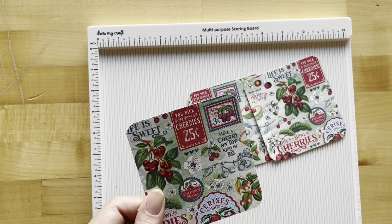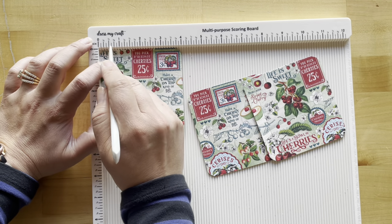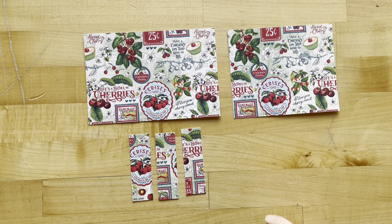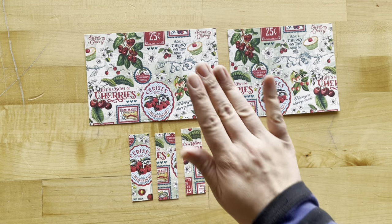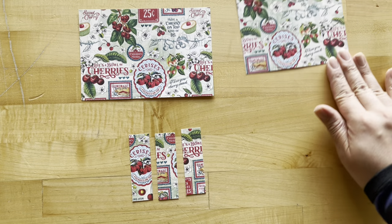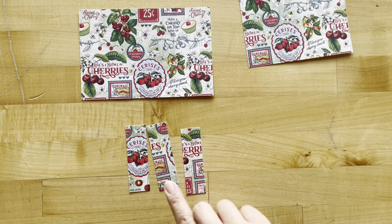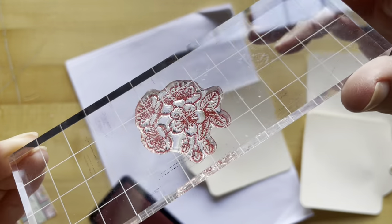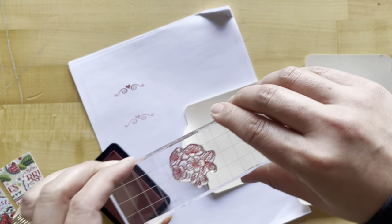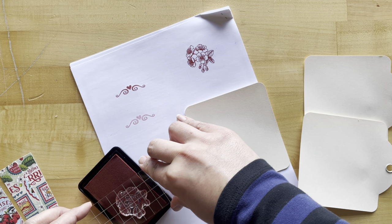For step 18, take Simply Sweet and cut out three pieces at four inches by four and a quarter, then score all three at a half inch from the left. From the leftovers, cut one piece at six and five-eighths by four and a half, save a piece that's five and three-eighths by four and a half, and cut three pieces at one inch by three and a quarter. Next, take the cherry blossom stamp — so timely with all the cherry blossoms out on trees — and do a practice stamp, re-ink, and stamp onto three ivory square tags.